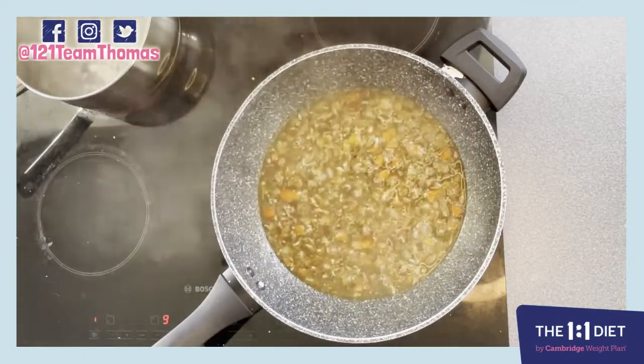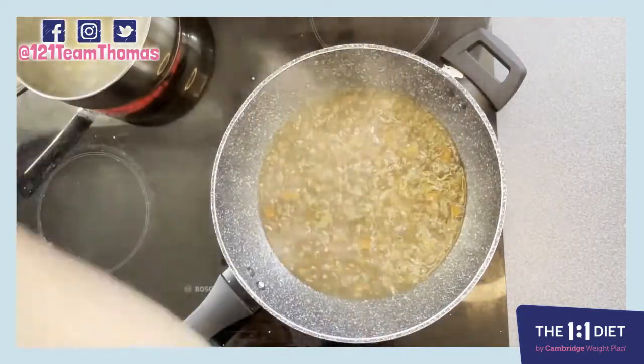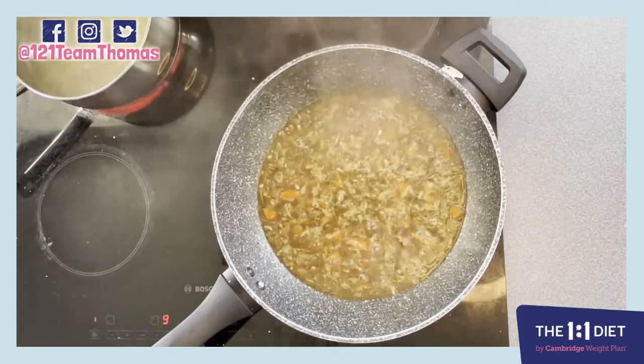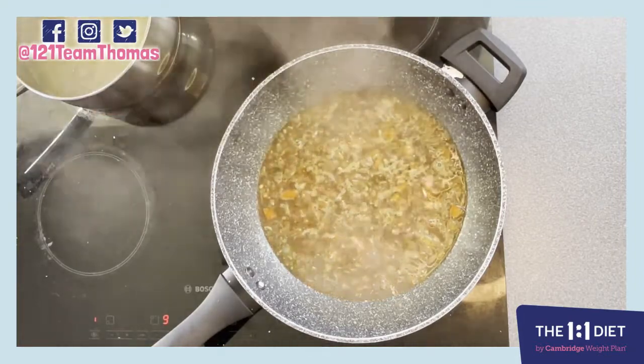For 10 minutes we're going to take our pasta and add that into the boiling water. While the pasta is cooking, our mince can be reducing in the sauce.